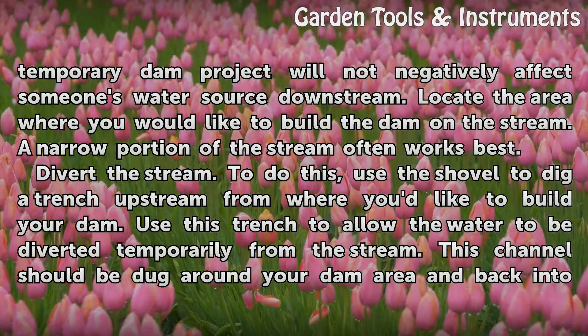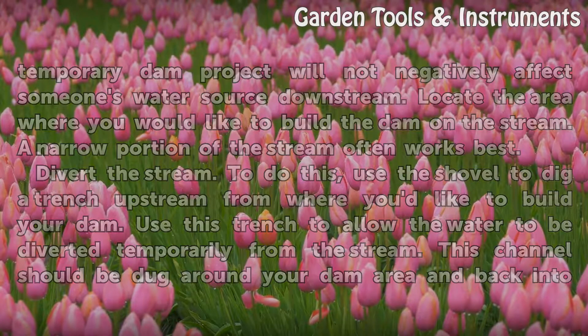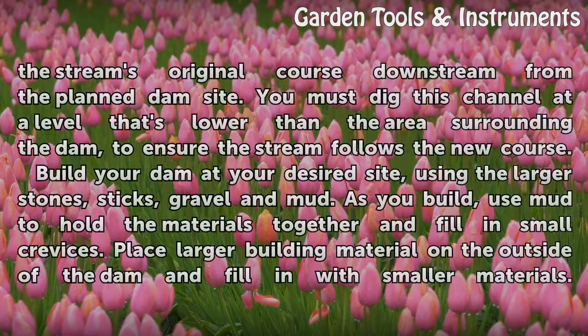Divert the stream. To do this, use the shovel to dig a trench upstream from where you'd like to build your dam. Use this trench to allow the water to be diverted temporarily from the stream. This channel should be dug around your dam area and back into the stream's original course downstream from the planned dam site. You must dig this channel at a level no higher than the area surrounding the dam to ensure the stream follows the new course.